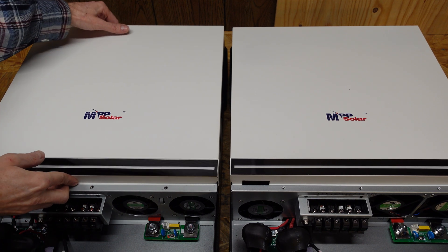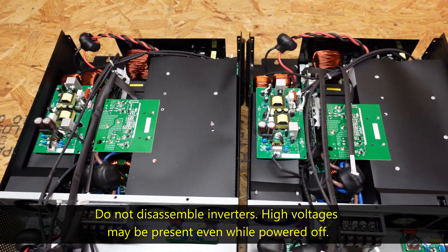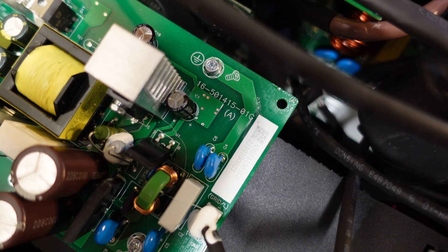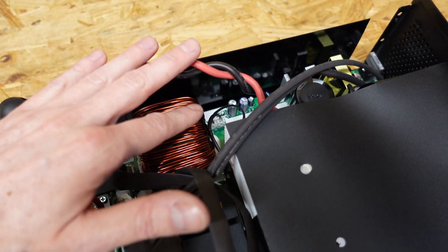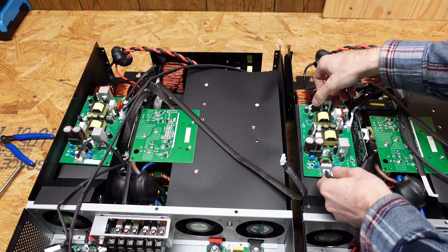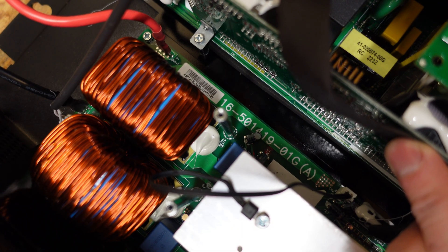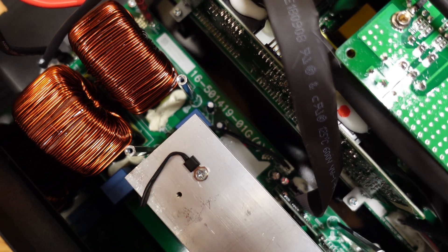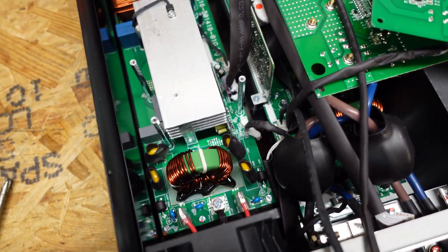After removing the cover of each inverter, other than the fan height difference I'm not seeing any major difference. They still look fairly identical inside. The top board, which I believe is the MPPT control board, has part number 1650141501GA — and that's the same part number on the old unit. We have the same 10 gauge wire linking the MPPT controller to the high voltage bus, the same large inductor on the inverter board, and the same two smaller inductors on the MPPT controller. On further inspection the MPPT board part number 16501419-01GA is also identical on both units, with only a different capacitor visible in the back.